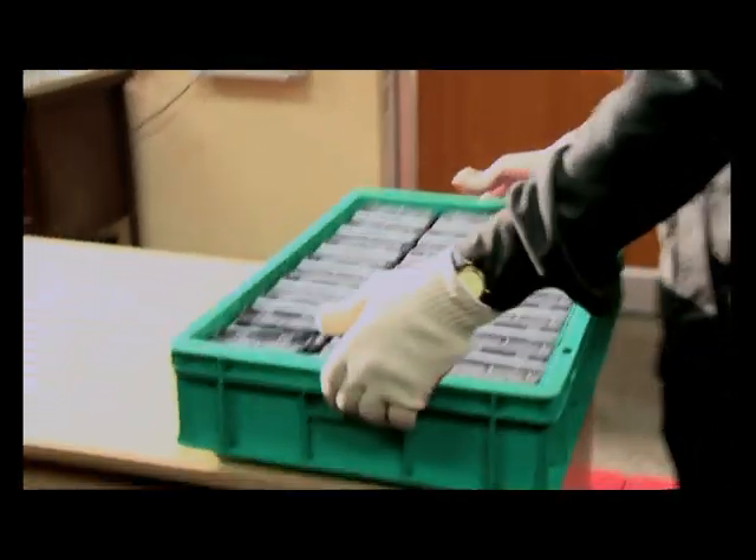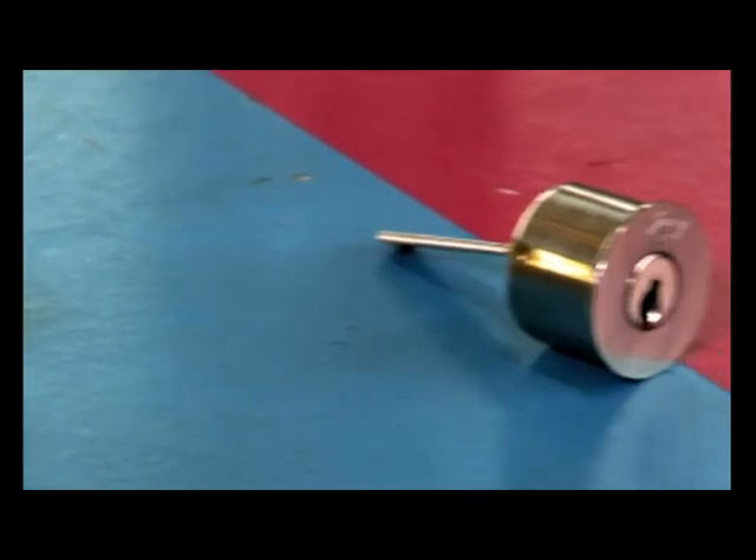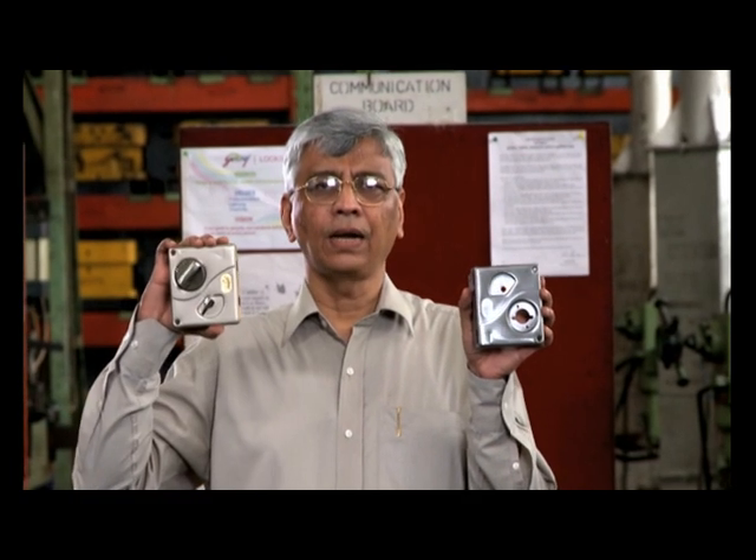We ensure quality at all stages from raw material to finished product. Our raw materials — nickel silver strips for the keys, mazac ingots for the knobs of the latch, brass extrusion from which the rotors and housings are manufactured — and the latch body together create the Ultra Tri-bolt.